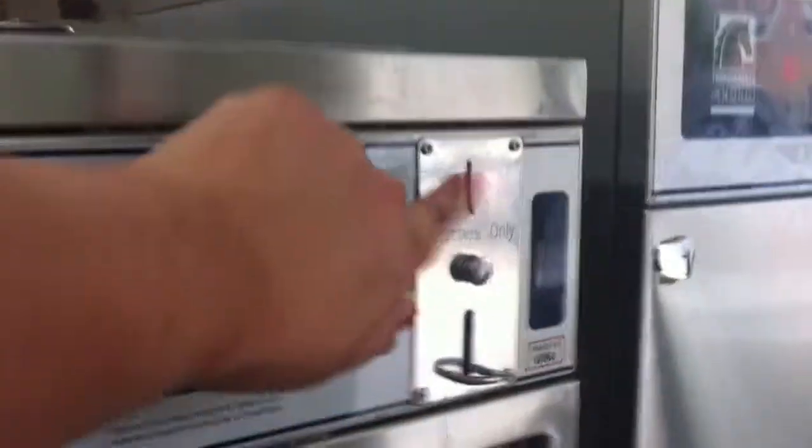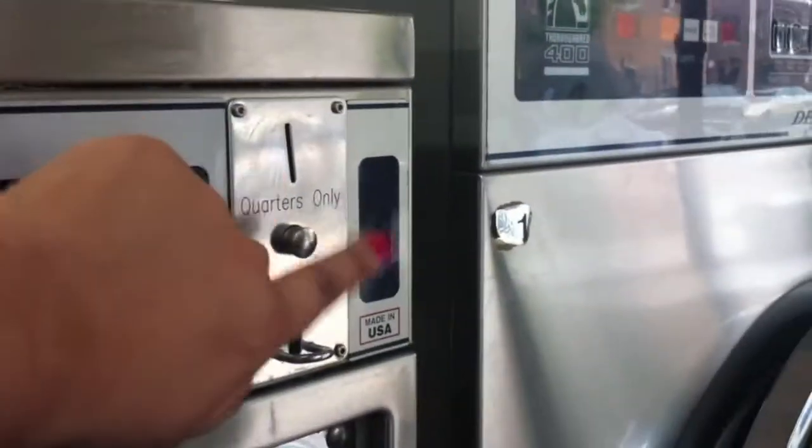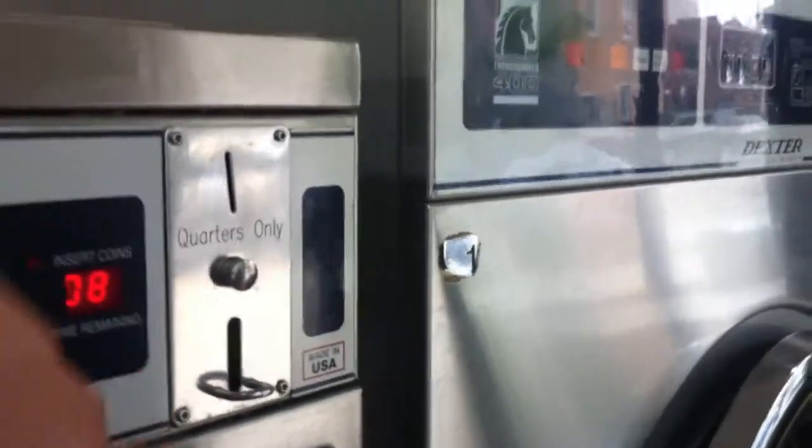Okay, right here. And if it doesn't work, you have to push this one, right? Yeah, if it doesn't take you.